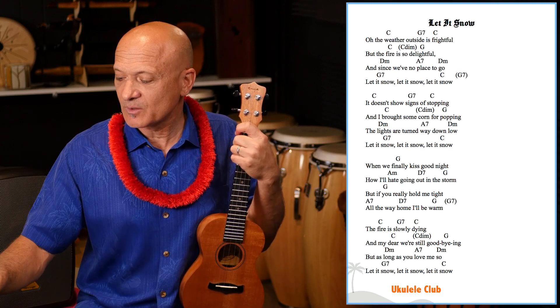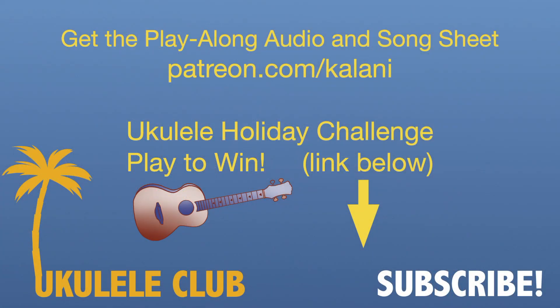And like I said, you can download the chord sheet here at patreon.com/kalani. If it's around the holidays, you can enter our ukulele holiday challenge — maybe win a ukulele. Get the link below to find out more about that. And please subscribe to the channel.